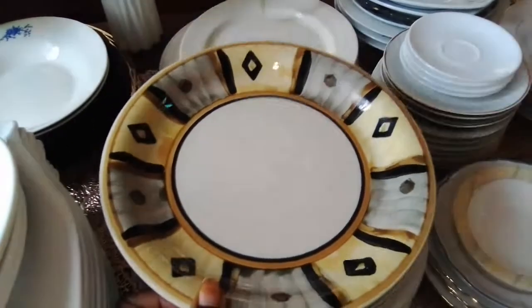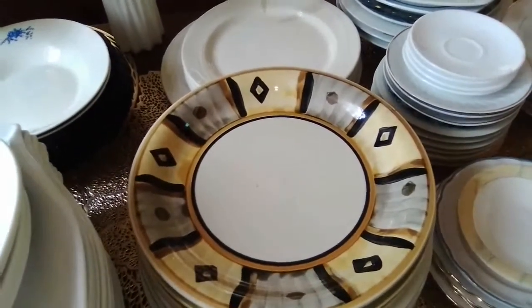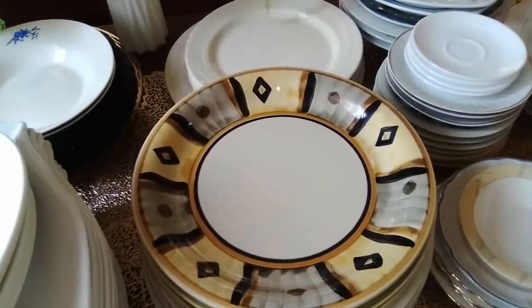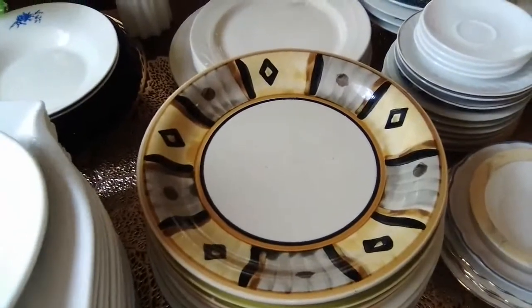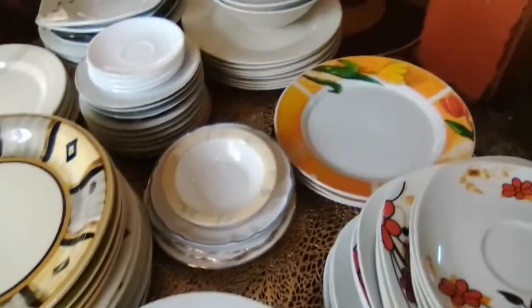This I'd like to put in — it looks Afrocentric, ethnic. I want it to be part of a tablescape tomorrow for Black History Month, which I am enjoying very much. These are ceramics.